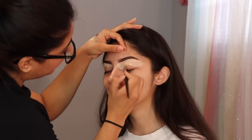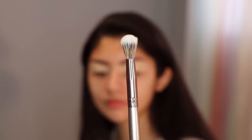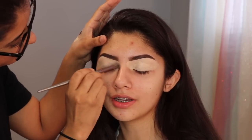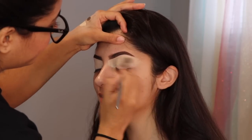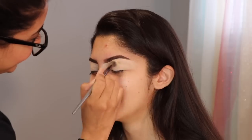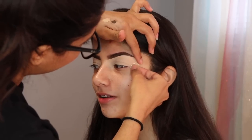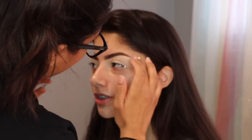Ahora voy a usar la brocha de BH Cosmetics, la V5, que ya se hizo una de mis brochas favoritas para difuminar el corrector en el párpado. Now I'm gonna be using a BH Cosmetics brush, the V5. It has become one of my favorite brushes to blend out that concealer in the eyelids — I really recommend it and I think it's only like $2. For this makeup look I'm going more for a clean and sharp look, so I'm adding some tape in the outer corner of the eye just to help me out.